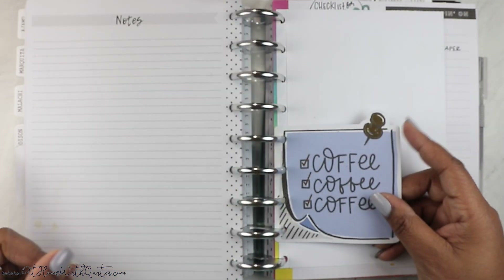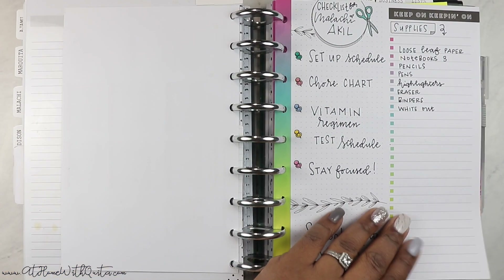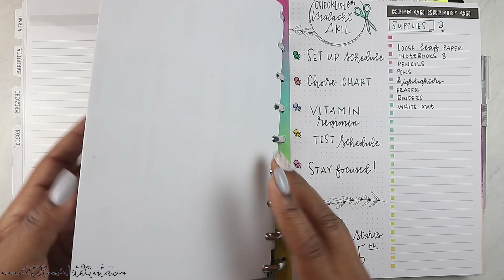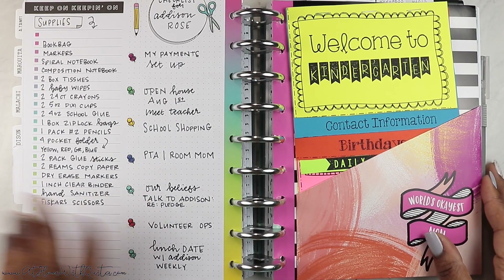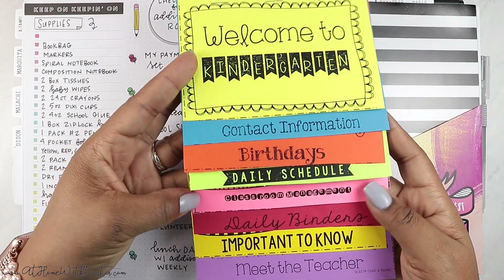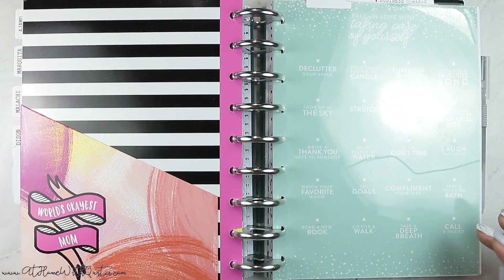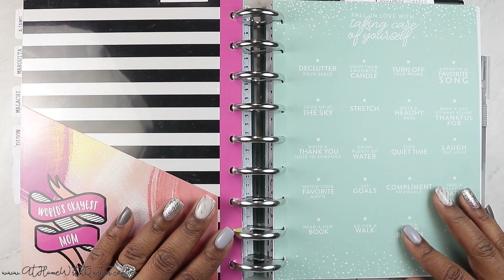Then we get to the school section. I was using the dashboard layout but decided to break school out on my general calendar in the subject layout, so I no longer use a separate planner for that. All I have in here is my school calendar — the yearly calendar — a little journaling card, and a school checklist for supplies. This is my daughter's kindergarten schedule and contact information. I am the room mom for her class, so anything pertaining to that goes in this section. My son is homeschooled and works very well on his own, so I don't have to do too much with his school.